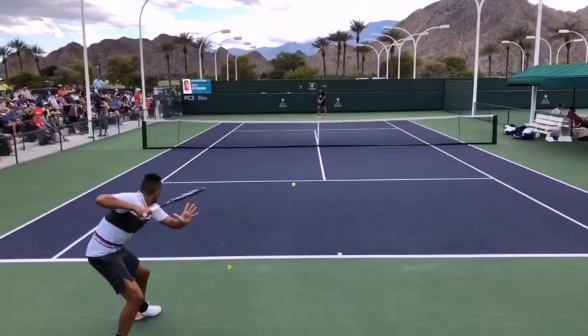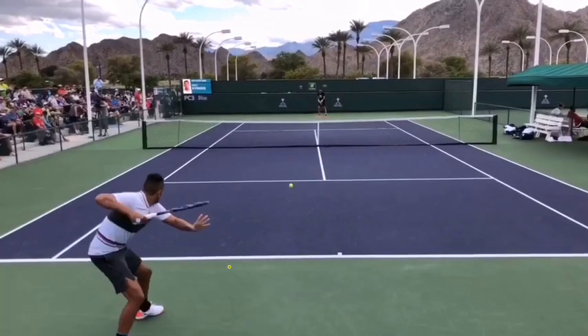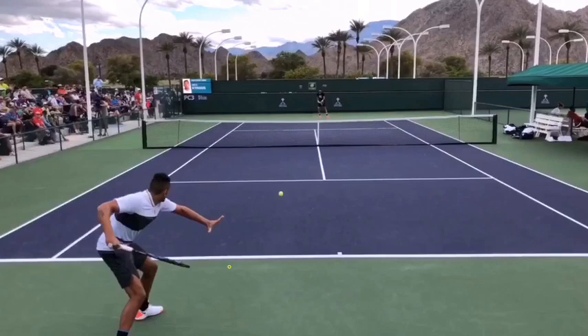Let's take a look at Nick as he goes into this forehand — this is fascinating. Look how the palm of his left hand is actually facing the camera. It's pretty interesting how he turns that out. Then he stretches it, and he gets that left hand out to measure up the ball. Now he's going to take and pull that left hand away, and that combined with pushing off the back leg is going to create rotation in his core.